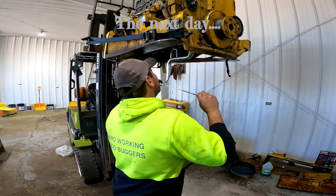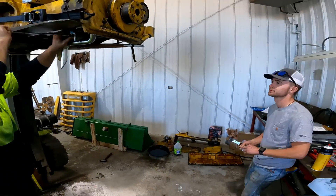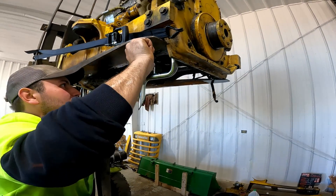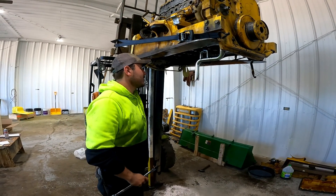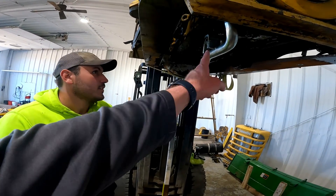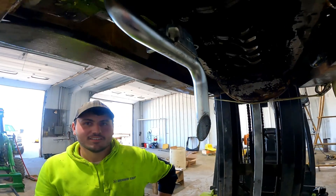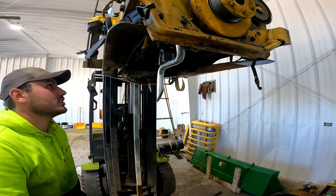We're back out in the shop getting back up to speed on the progress Alex and Garrett have made today. Alex, give us a quick update on what you're doing. Right now I'm working on the pickup tube for the oil pump — this is the pickup tube, and you can see there's a screen here to prevent bigger pieces from going into the lubrication system.